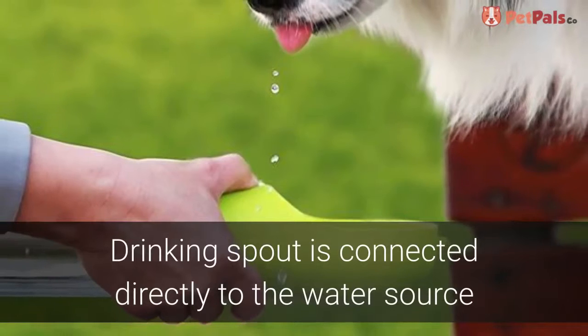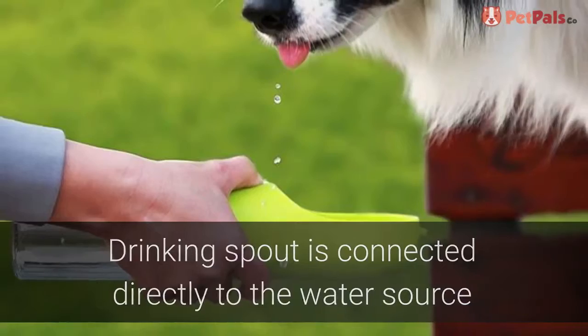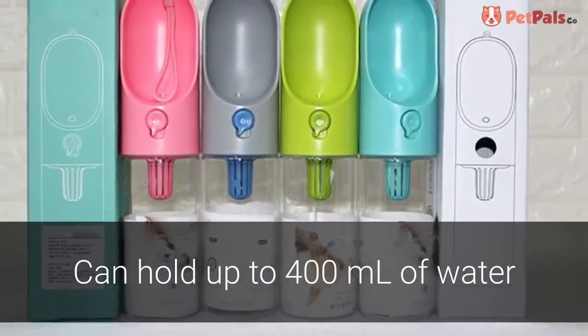Forget the plastic bowls at home. This water bottle comes with its own spout connected directly to the water source for your pet to drink out of. The bottle can hold up to 400 milliliters of water and is easily refilled.